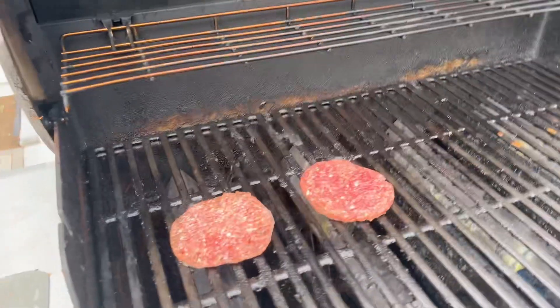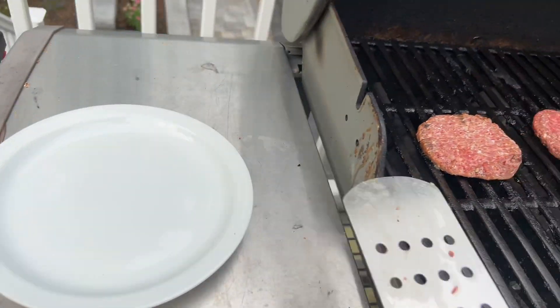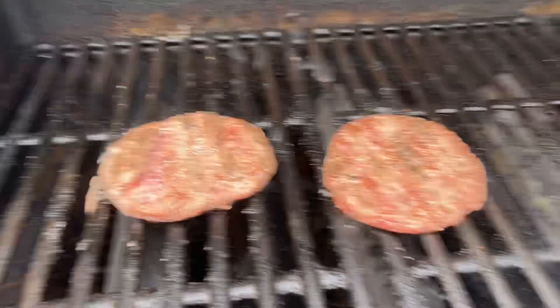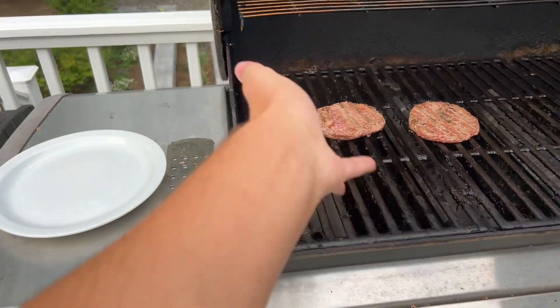Alright, let's get started. If you have some burger patties in the fridge, you can cook those. But if you want to make them, you can also make them. These ones were pre-made. And as you can see, I am flipping them over for the first time to check how cooked they are. And I did a pretty good job, as you can see.